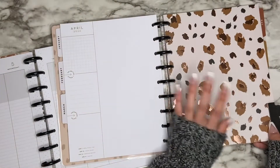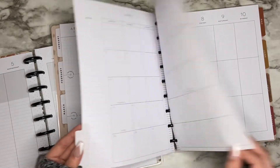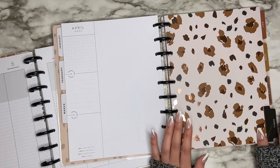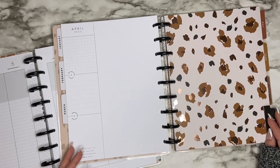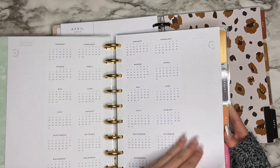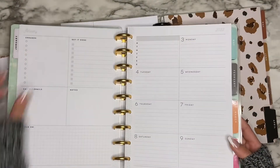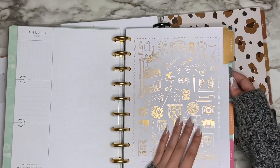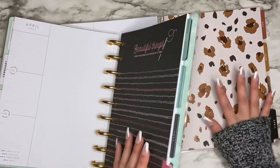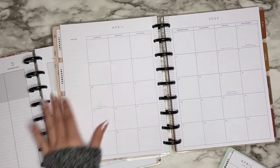I thought I could change the dividers in my catch-all planner. I was looking through my other planners to see which dividers I liked, and I really liked the Miss Maker planner. The Miss Maker planner is a dashboard layout, but I really liked these dividers — I think they're super pretty and I prefer them over the other ones. So I was thinking maybe I could just take a divider from there and switch it with this one.